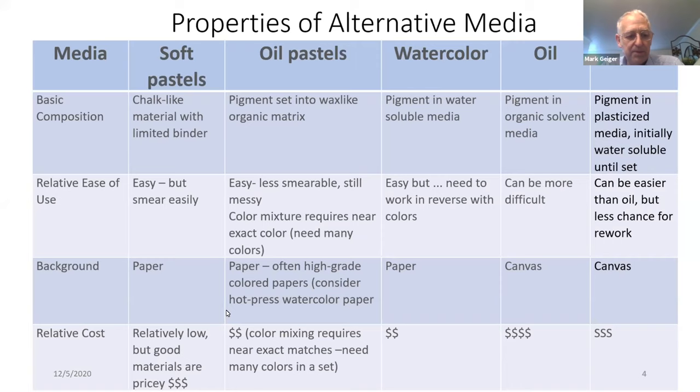In terms of relative cost, oil pastels are relatively low, but good materials are pricey. And because you need a near-exact match with color, you may need more colors than you initially thought. Watercolors are about mid-priced, and oils can be expensive, as can acrylics.